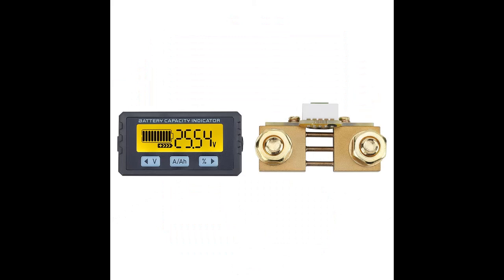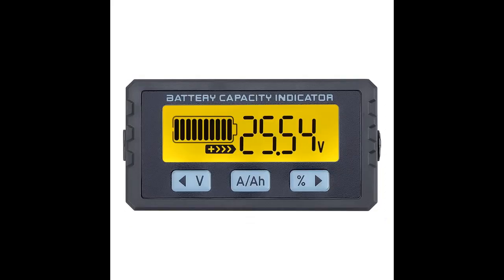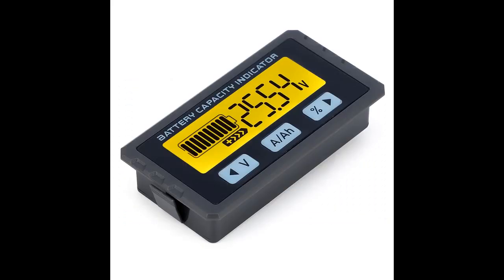4 kinds of display modes: display capacity 0 to 999.9 Amp power, display voltage 8 to 120 Volt, display current 0 to 100 Amp, and battery power percentage 0 to 100%.